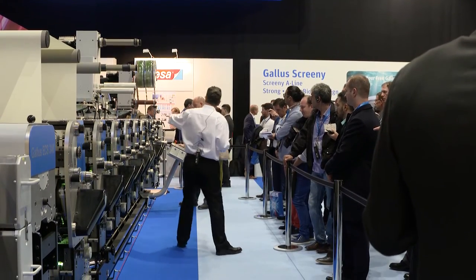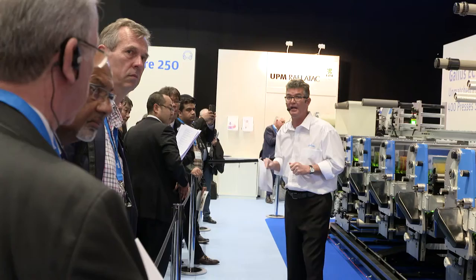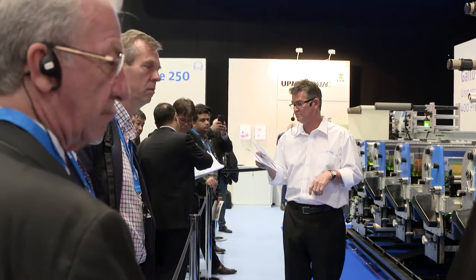The Galus ECS 340 also produces some of the lowest production costs of any press in its class on the market today. It achieves this through an incredibly short web path and excellent tension control, which makes the register quality among the best in the industry.